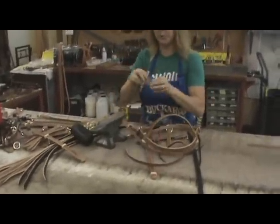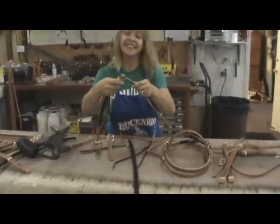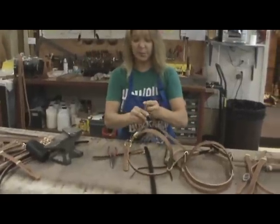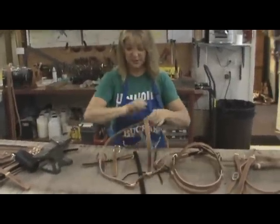After stamping them with the Buckaroo leather stamp, Karen slides in the brow band and throat latch first, and then slips in the crown piece.